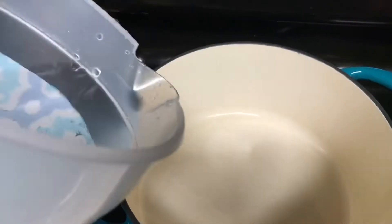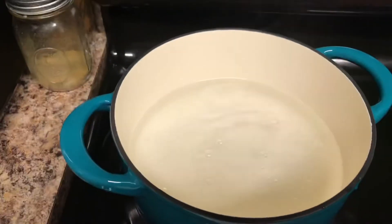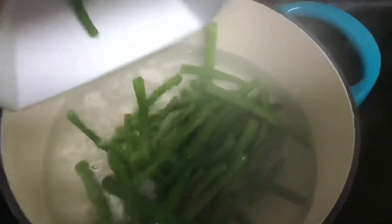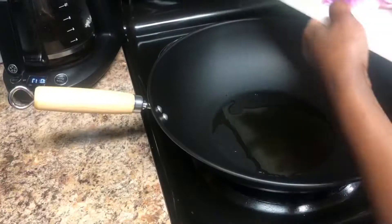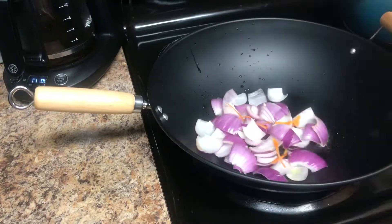Over at the cooktop, I'm going to boil some water so that I can blanch my green beans. I like doing that so that I also reduce the cook time by 75 percent. Two to three minutes, then take them out and put them in a cold water bath. Then I'm going to begin sautéing my vegetables.